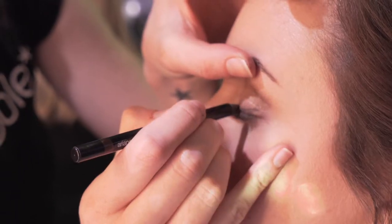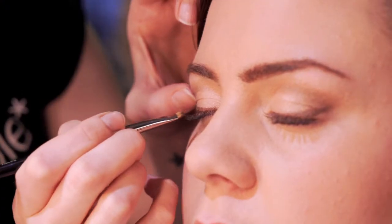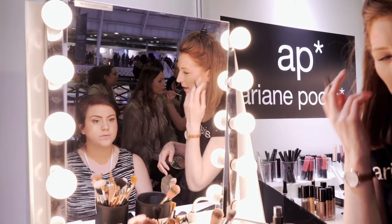The eyeliner that I'm going to do on Rachel — I'm going to start off with a browny shimmery tone and touch this a little bit to create some depth. Then I'm going to go along the eyeliner again with the black eyeliner.